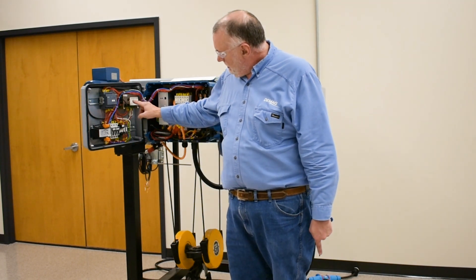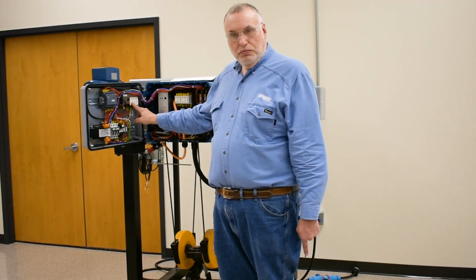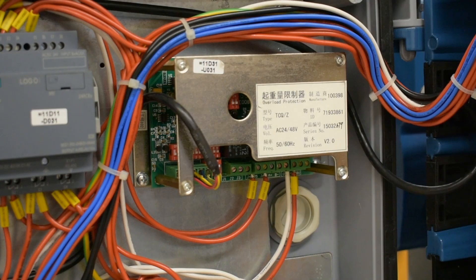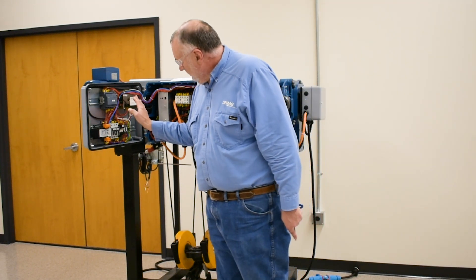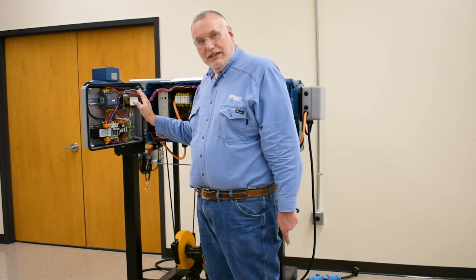This is the TCQ Overload Protection Device. It's identifiable — it has a lot of Asian writing on the face on a decal and sets of red dip switches for its setting value. It also has LEDs for its status.